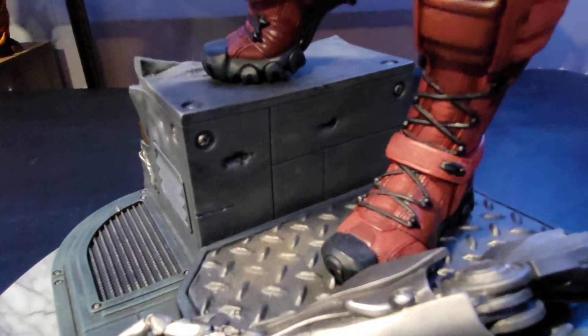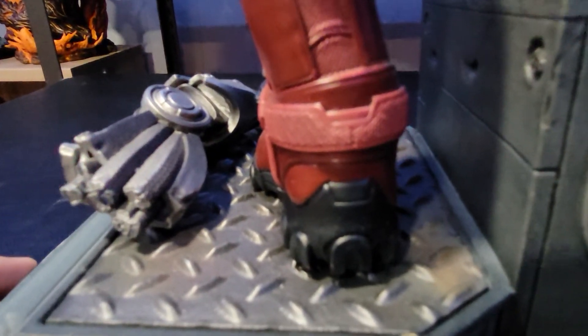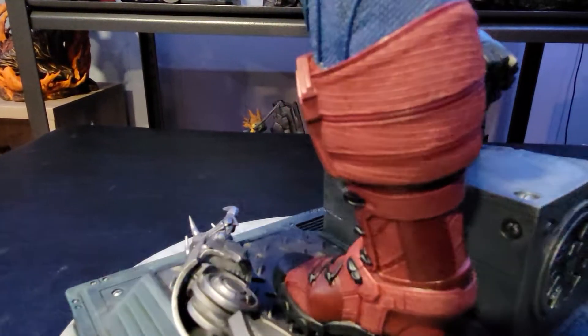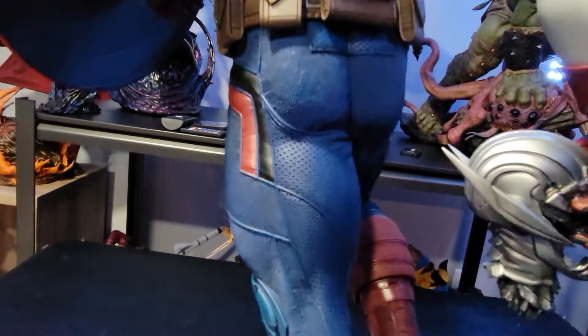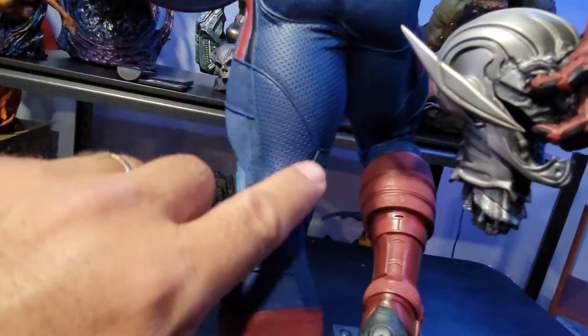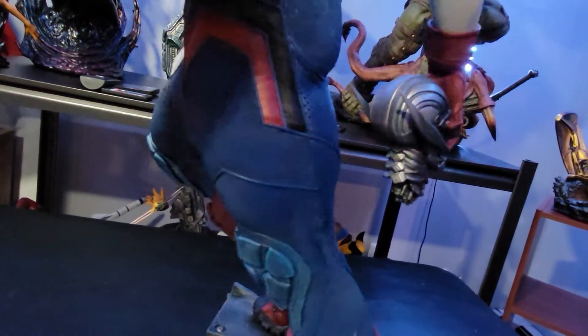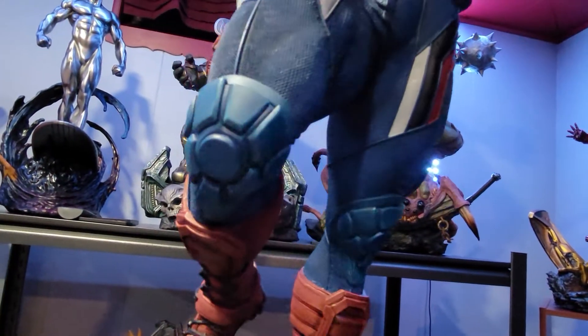As we move up, the boots are incredible — they look like real boots with real-looking strings across them, a lot of great texturing, and the rubber soles look rubber. Just an incredible job by Sideshow with this one. Look at the line work, look at the texture — beautiful burgundy red with some shading. As we move up the costume, it's got a lot of texture, and it looks almost like leather on this part with good texture, nice blues with some shadowing and shading to give it realism, and some cool-looking knee pads.